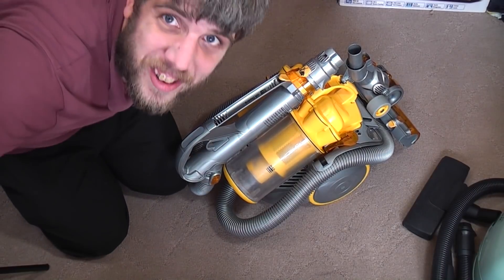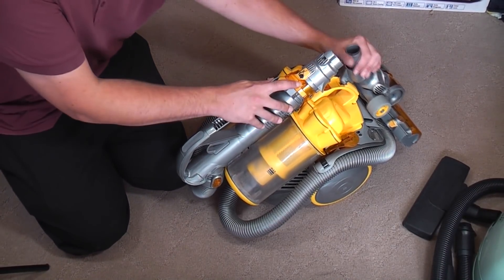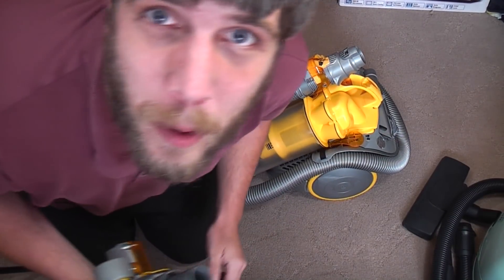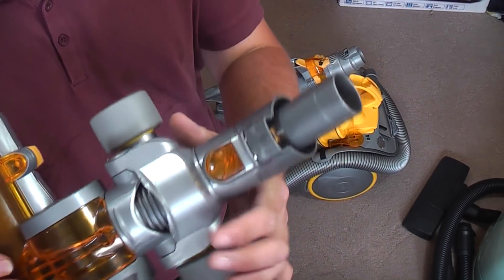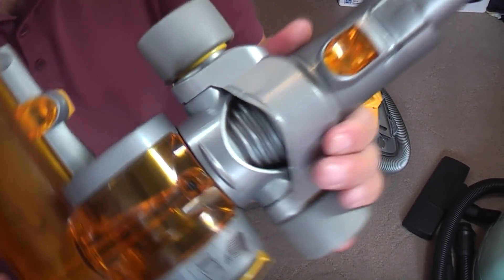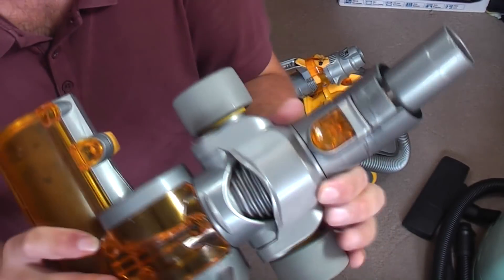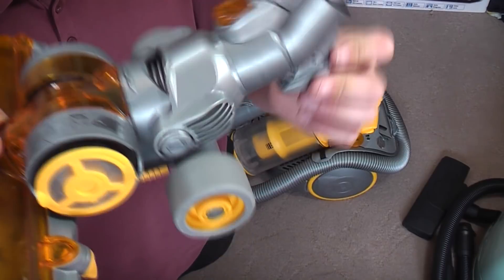So that makes this video really easy to do, because this is as it was pretty much after the refurb video. Apart from - you may remember I was moaning about the floor head not pivoting very well. Turns out I fitted this part upside down, because that spins freely. I got it the wrong way up - you can see the little plastic pock marks from where I was trying to bend it back. It was on upside down, so that will now work a lot nicer.